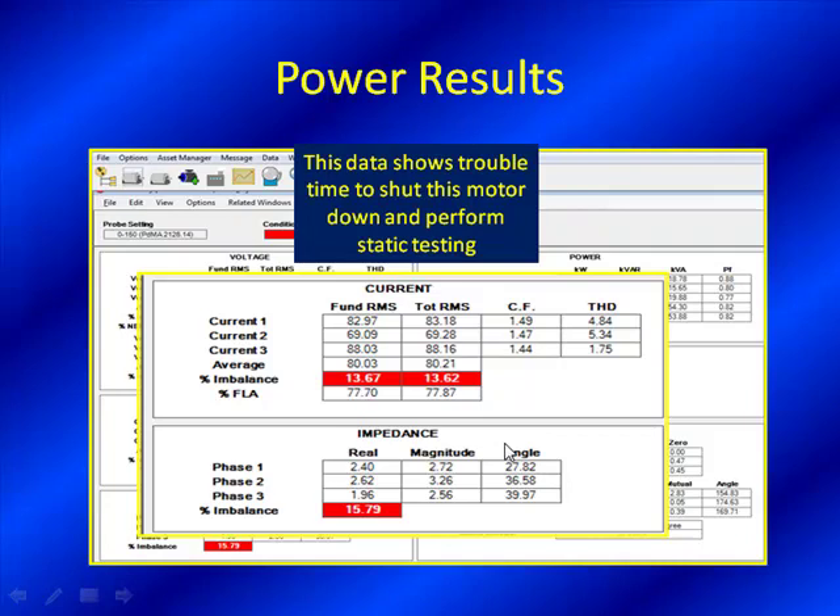This is our Emax test, and of course it's going to say we need to do some further testing. The nice thing about the MCEmax is you have the ability to secure that motor and do offline testing, which is very important. This information points us in a specific direction, but you want correlation — confirming technology to make you feel more secure in your decision as to the next step. A technician doing a normal route with an online test sees something in alarm, and the next step is to put a work order in to shut this down and take another look.